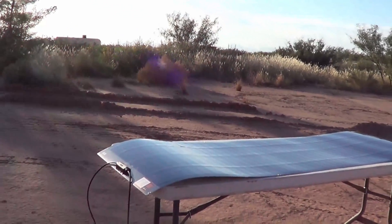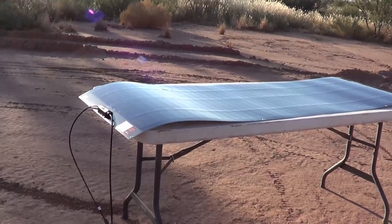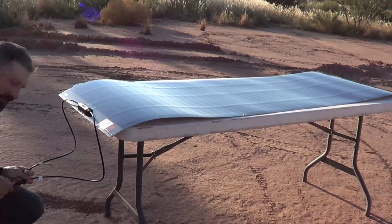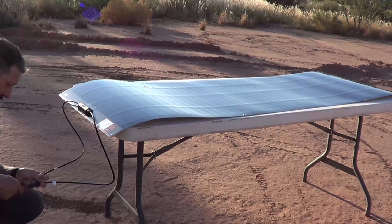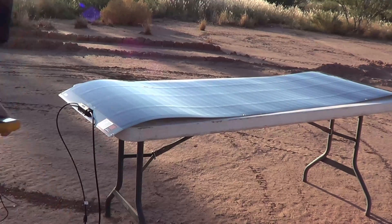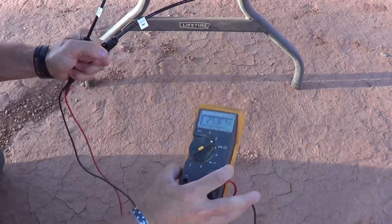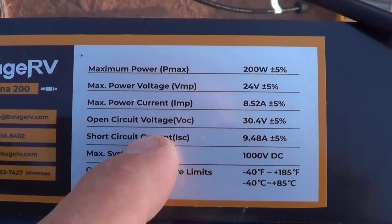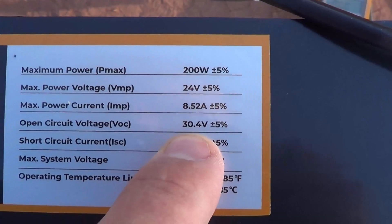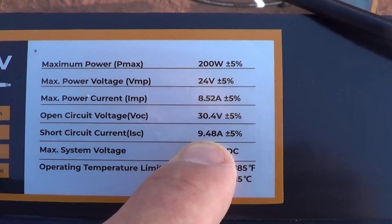That's a look at the sun we're dealing with right now — we're not in direct sunlight. But I'm going to go ahead and test the open circuit voltage. I am receiving 25.84 volts DC — that's pretty good voltage, 25.82 volts. That is pretty good open circuit voltage and I'm not even in direct sunlight. When I refer back to open circuit voltage, the spec is 30.4 volts, so we're doing pretty good. Now let's try the short circuit current — spec is 9.48 amps.